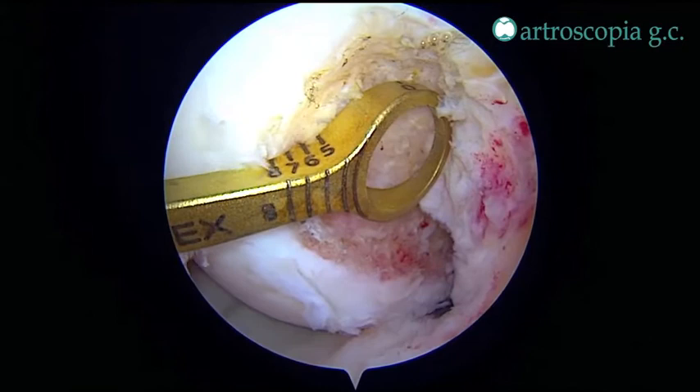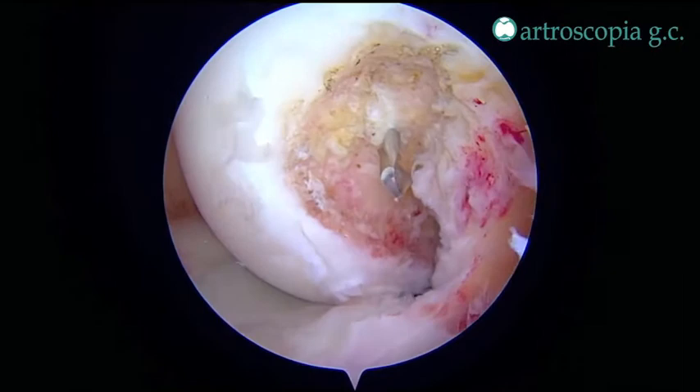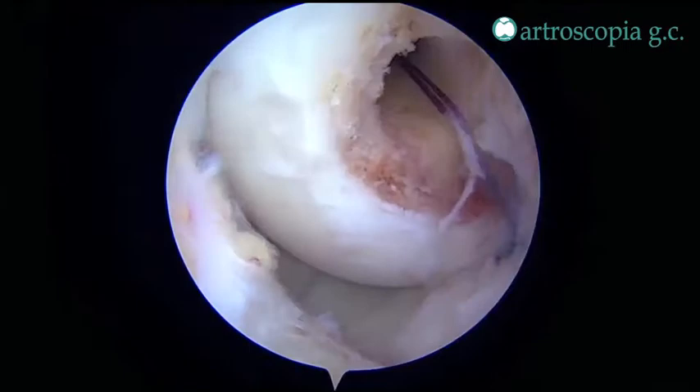The PCL femoral guide is positioned so that the center of the guide is 8 mm away from the bone-tendon interface, and the same drill is advanced outside-in along with a 10 mm reamer to create the femoral tunnel.